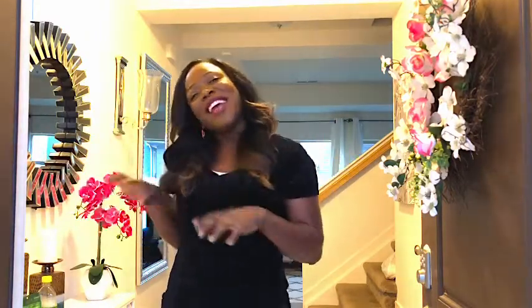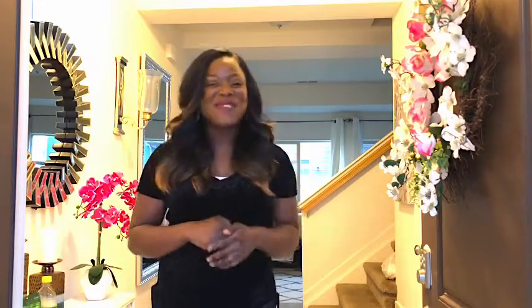Thank you so much for watching the entire video. If this is your first time seeing my videos, my name is Gladys. I'd truly appreciate it if you click that subscribe button and become part of this small family — this little corner of YouTube called Gladys to Be Living Minimally. I hope you enjoyed this video. God bless you guys, bye!